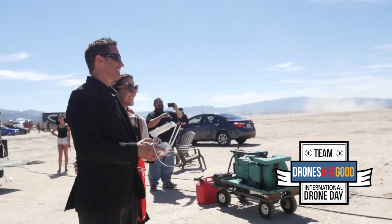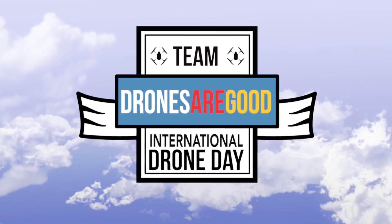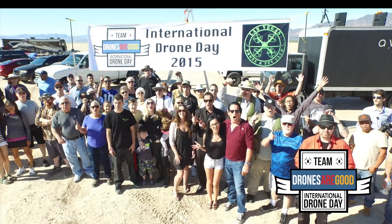Make sure that you participate in International Drone Day so we can show the world that drones are good. Drone Day!